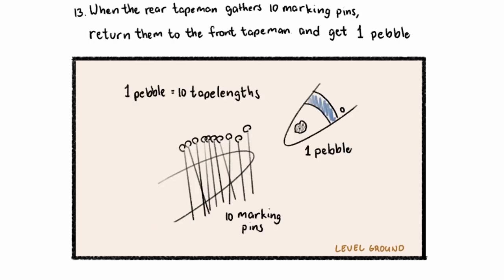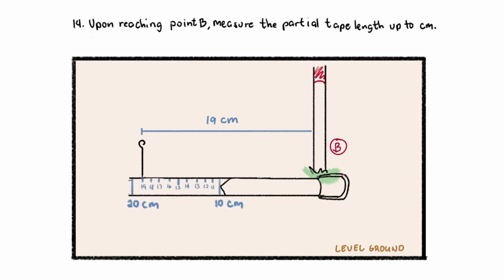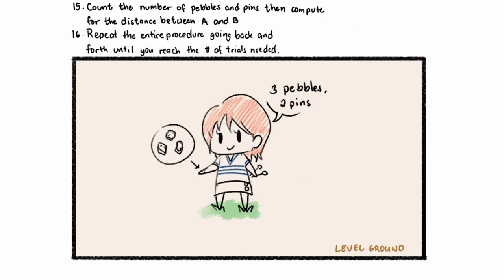When the rear tape man gathers 10 marking pins, return them to the front tape man and then get one pebble. One pebble means you have 10 tape lengths, since one marking pin denotes one full tape length. Finally, when you reach point B, you'll have a partial distance, meaning it's less than one full tape length. We're going to measure that partial distance. Align the zero mark at range pole B, then read the measurement at the final marking pin — in this case, we have 19 centimeters. After doing that, count the number of pebbles and pins and compute for the distance between A and B.